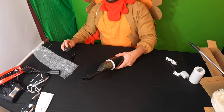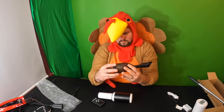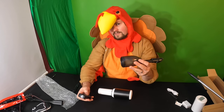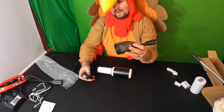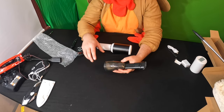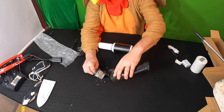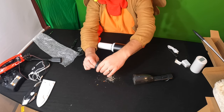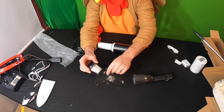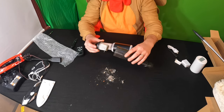Alright guys, we are back! We are now taking this off — no way! We did our table, under our chair, and all around our area. Look at all this — I hope you guys can see this. Wow, this worked amazing! Look at all this stuff — that is disgusting, we gotta throw that away.